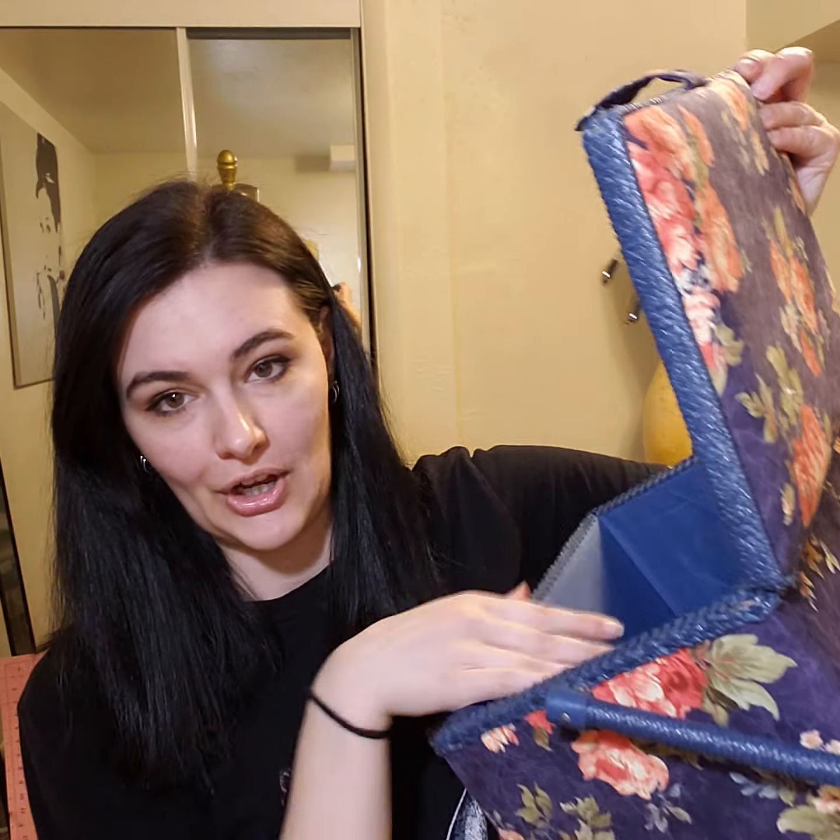So I got my sewing box here. That's where I put all my stuff in. I would recommend getting one of these boxes. You can get one at Joann's, or I'm sure you can find it on Amazon or just wherever sewing supplies are sold.